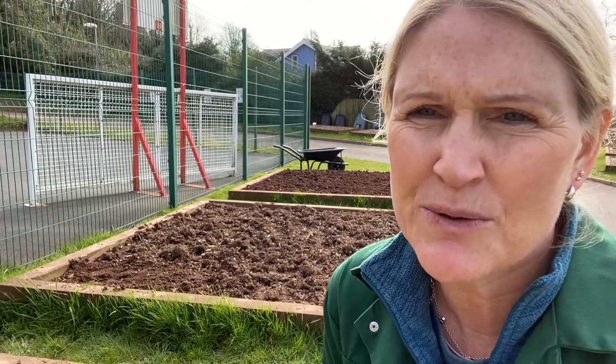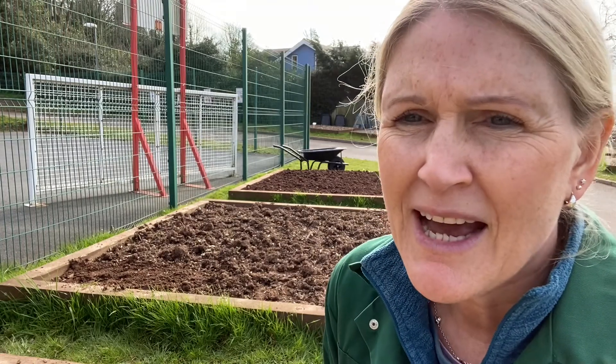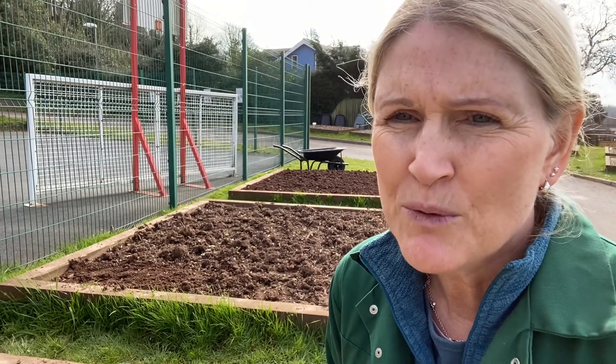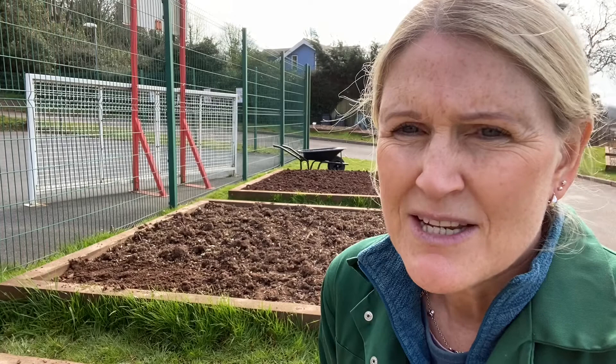Hello everybody, this is the video to support unit 101, preparing the ground. So if you look behind me, the first bed here has been forked over. We do that to loosen the soil a little bit as it's been compacted over the year and also to remove the weeds and the weed roots. So it's been single forked — that was unit 105 in another video — but now the ground is too lumpy and has too much air in it to sow any seeds or to plant any plants. So that's where we come to unit 101, preparing the ground.